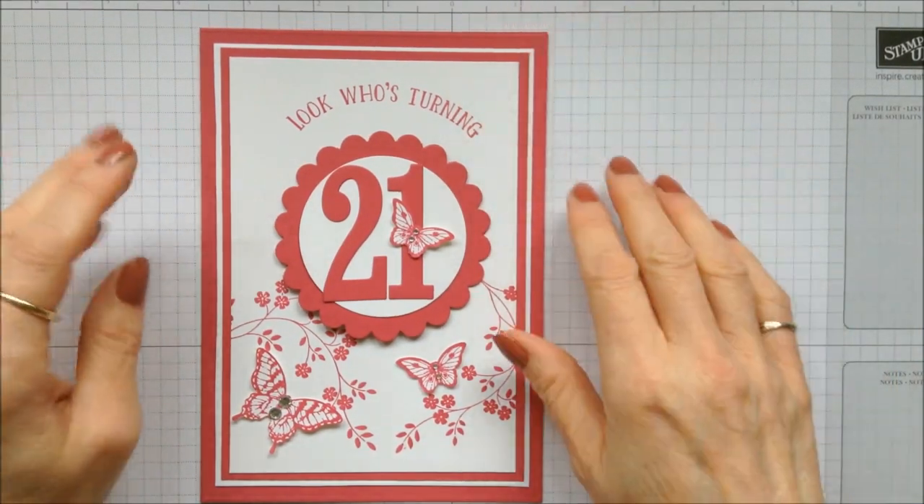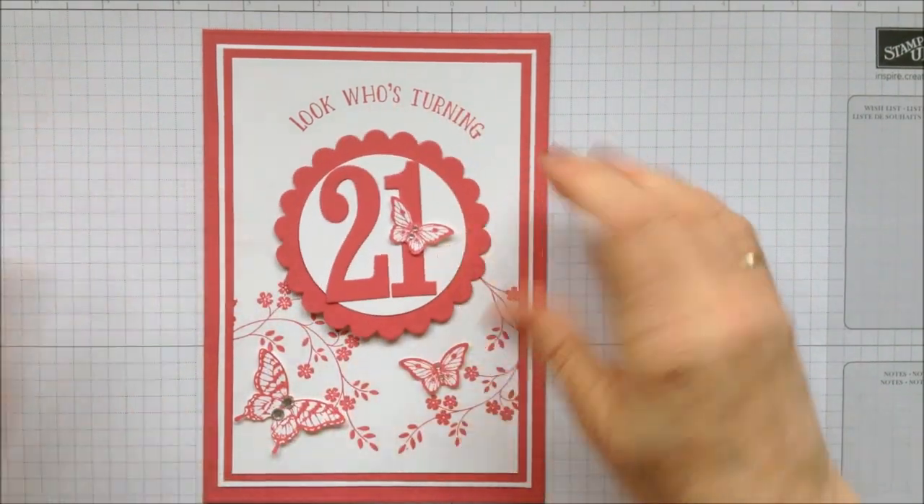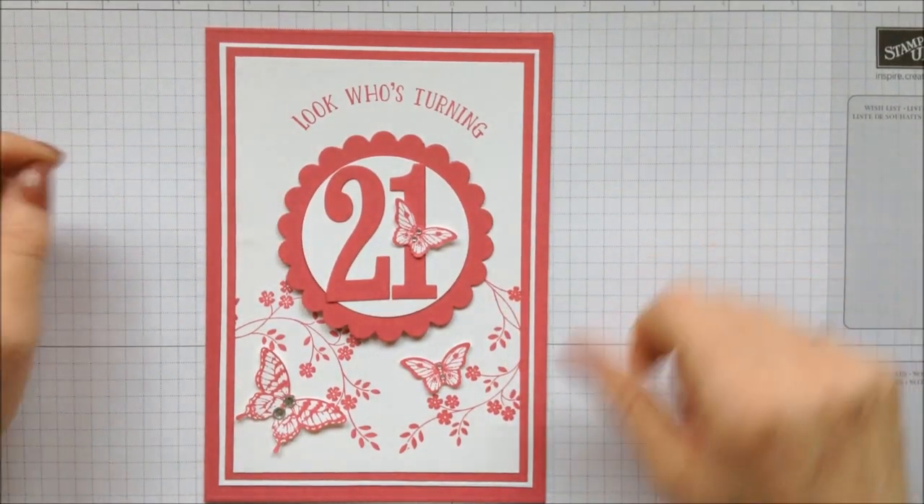What I'm going to do now is get on and show you how to make this card and how to make this rotating centerpiece. Thank you for joining me today and I do hope you enjoy the project.